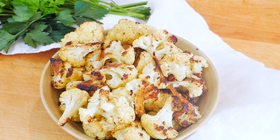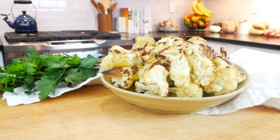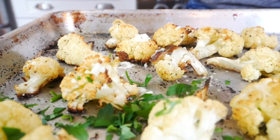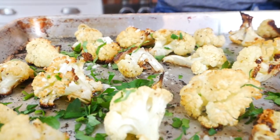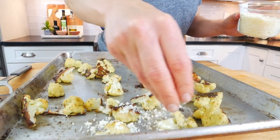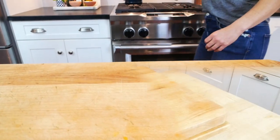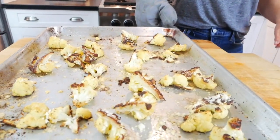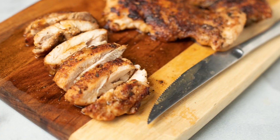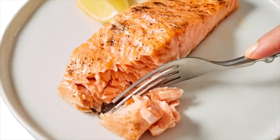Once your cauliflower is done cooking, you've got a couple of options. You can certainly serve it just the way it is — simple and delicious. You could give it a squeeze of fresh lemon over the top along with some fresh chopped parsley for a really bright and delicious way to serve this. Or you could do my personal favorite: add a couple tablespoons of parmesan cheese over the top, place it back in the oven for a couple of minutes so the cheese has melted, and you will have the most delicious cheesy roasted cauliflower bites — which pair perfectly with my baked chicken thighs or cast iron salmon.